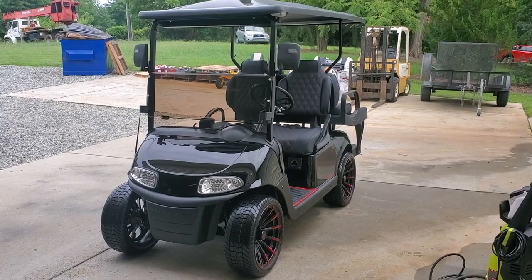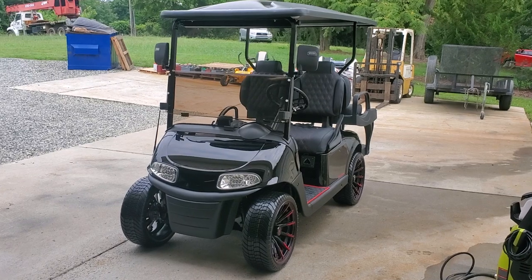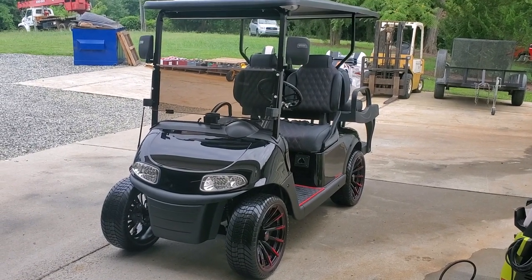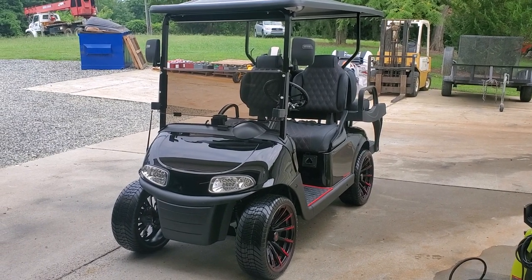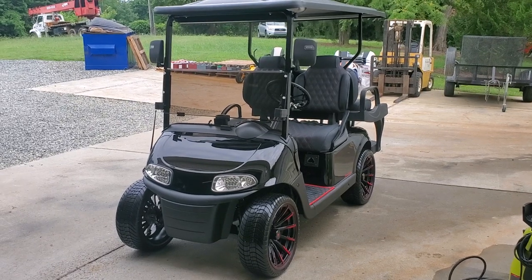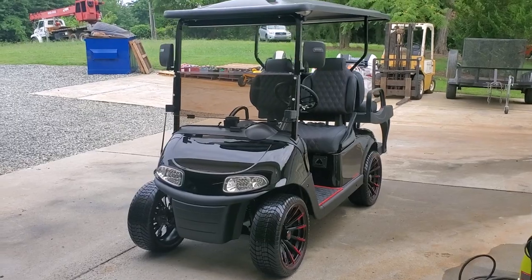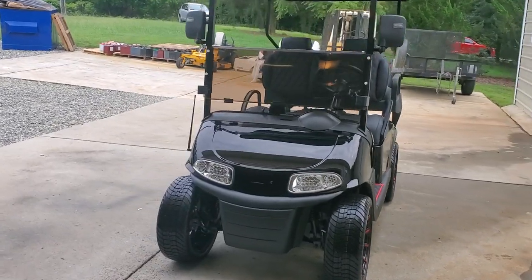Well hello everyone, I know it's been quite a while since I've posted any content — we have just been incredibly busy. This has been a shop cart for us for probably the last six months or so. It's a 2020 RXV, and I'm calling this cart the Black Widow. It's served as an excellent show cart for us.